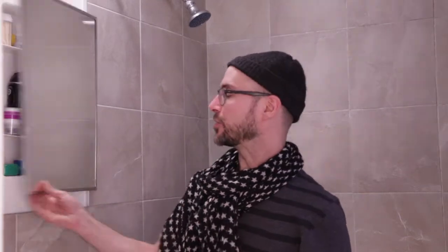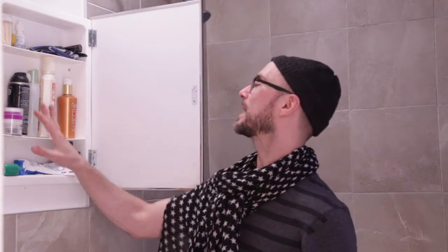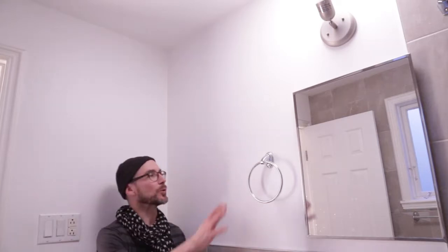Here I am in front of the builder's grade mirror and storage medicine cabinet, and you can see the interior plastic shelves are bending — it's quite full. Every morning when I come in, it's a surprise whether something is going to come jumping out at me. To the left of this cabinet, we're going to build a storage unit. This is the only area of the bathroom that can really be decorated and provide the storage I need. So here is where the DIY is going to go.